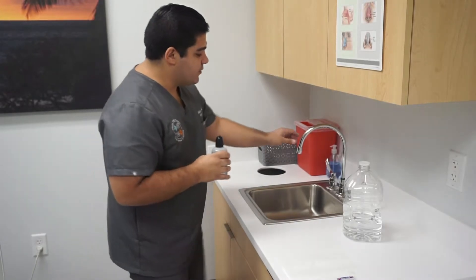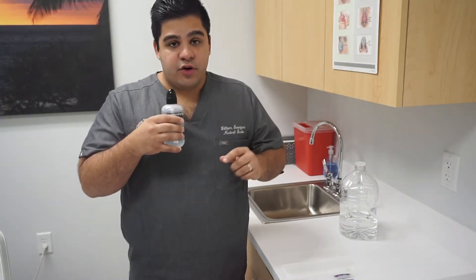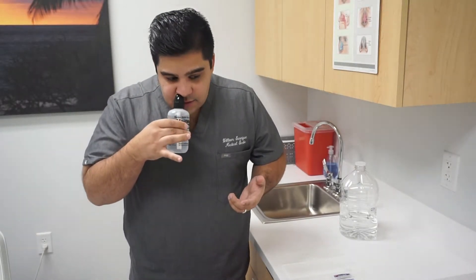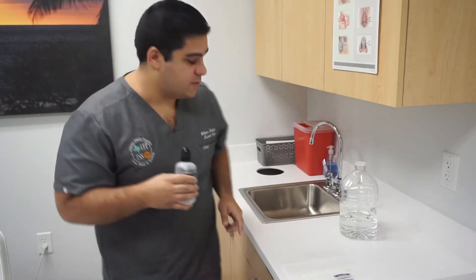I am going to demonstrate right now how to rinse. An important thing: when you are going to squeeze the bottle, you want to take a deep breath in and then softly exhale through your nose as you squeeze the bottle. That way the water doesn't get in the back of your throat or in your eustachian tubes.